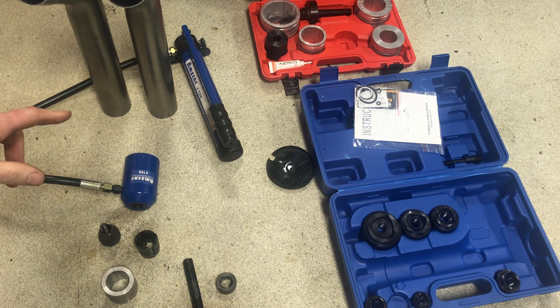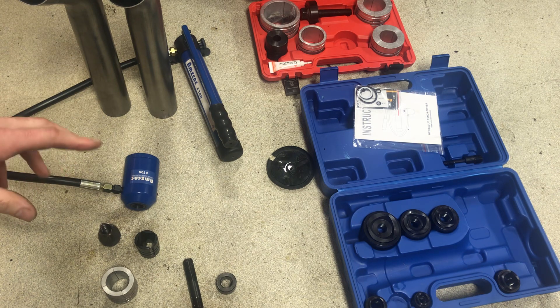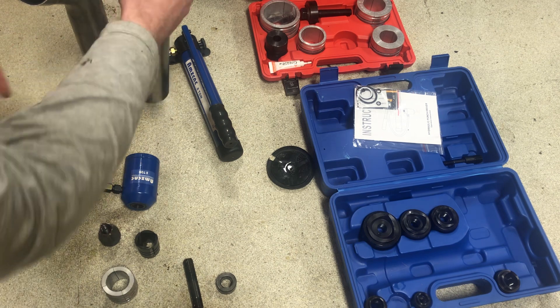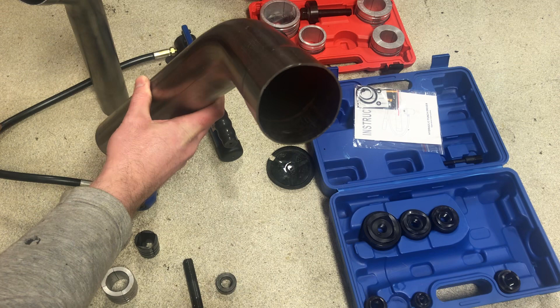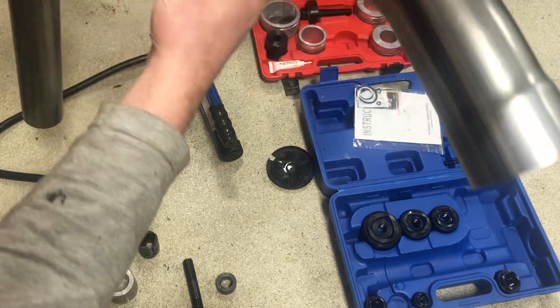What I ended up buying were these two kits, mainly because the hydraulic kit that does it all up here in Canada is about four hundred dollars. But these two kits can be purchased for a total of around $200 and work the same. Here I'm doing two and a half inch stainless steel exhaust.